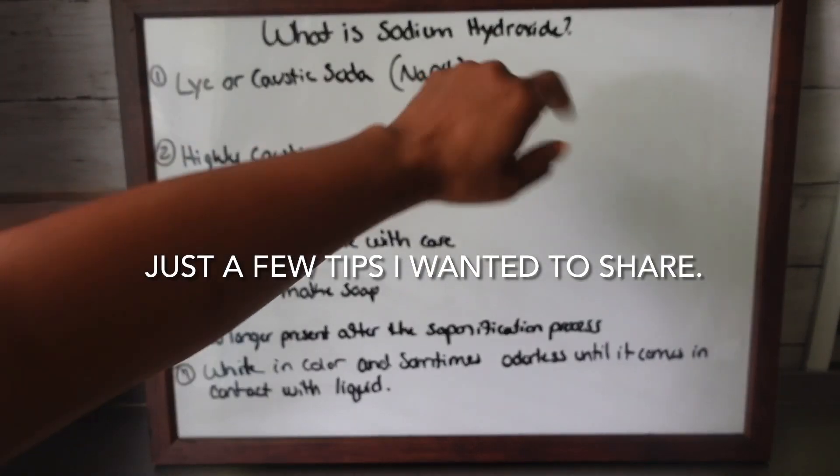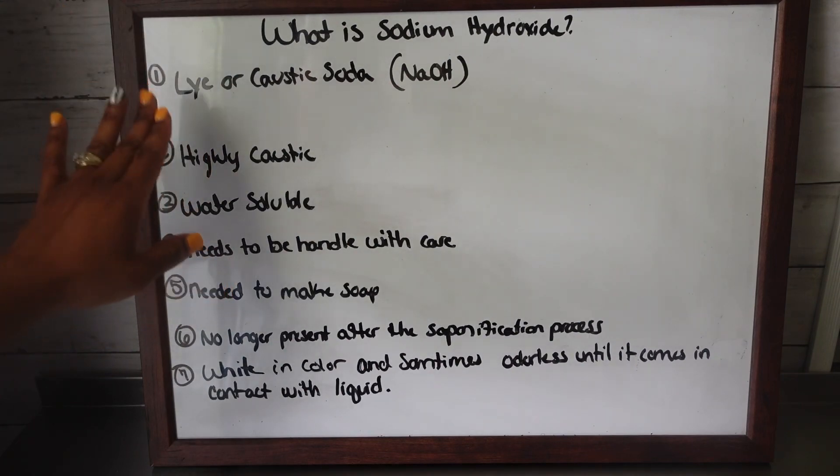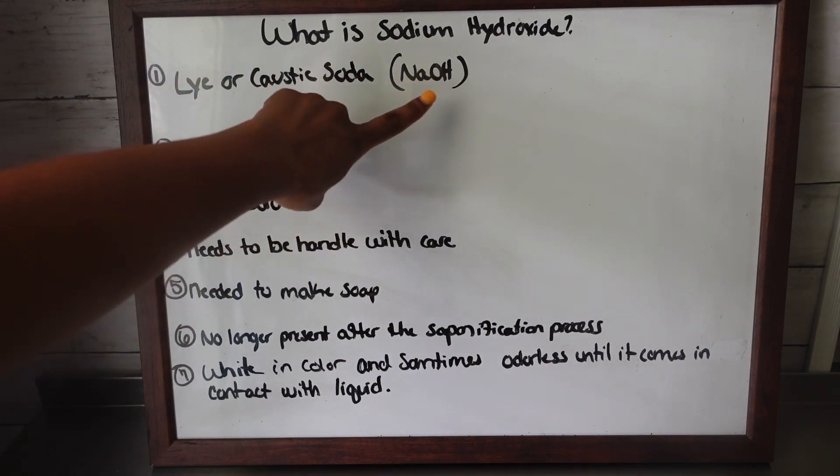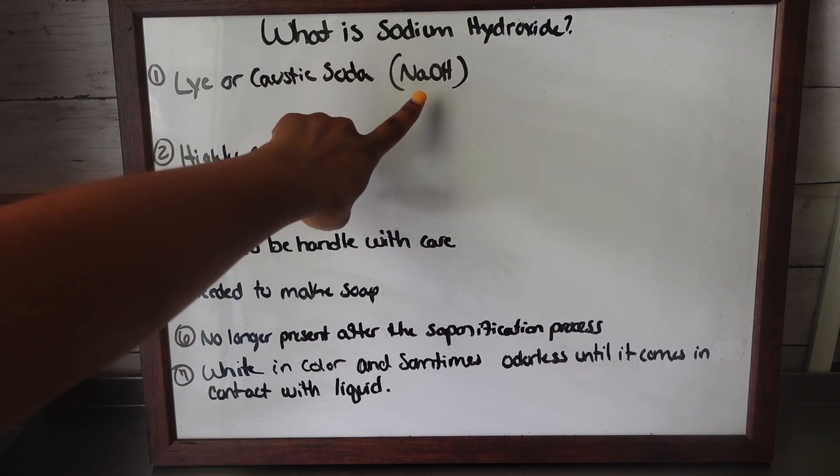So right here is what is sodium hydroxide. Sodium hydroxide, also known as lye or caustic soda — this is the chemical name for it. You may often see it referred to as this.